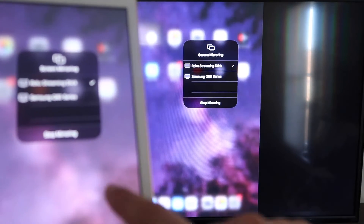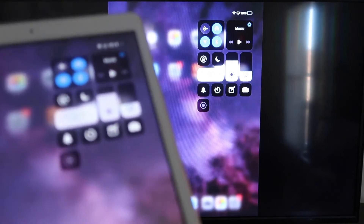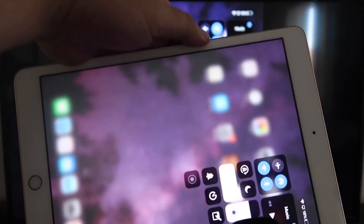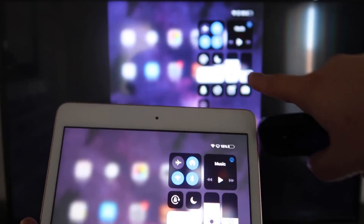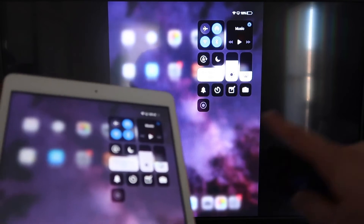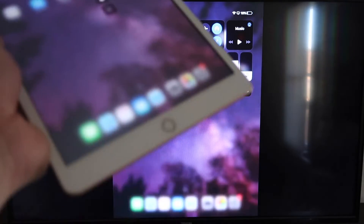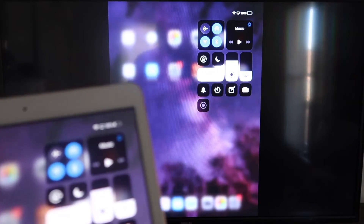Now you'll be able to mirror everything that's on your iPad. If you want to watch YouTube videos, here's the wonderful thing: if you are watching a video, you can still hold your iPad in portrait mode and it'll play in landscape mode on the TV. That's the beauty of Apple AirPlay. No third-party apps, no wires — just wirelessly mirroring from your iPad to your Roku device.